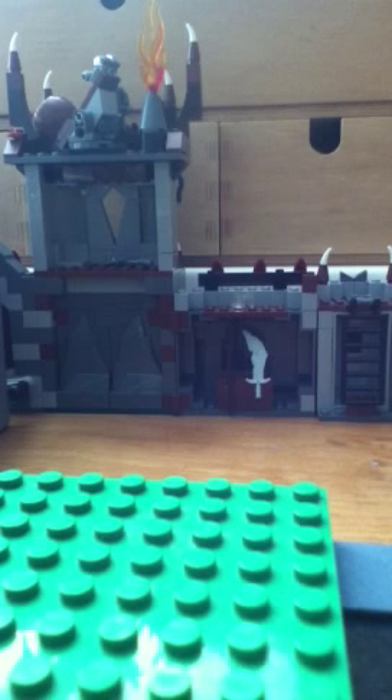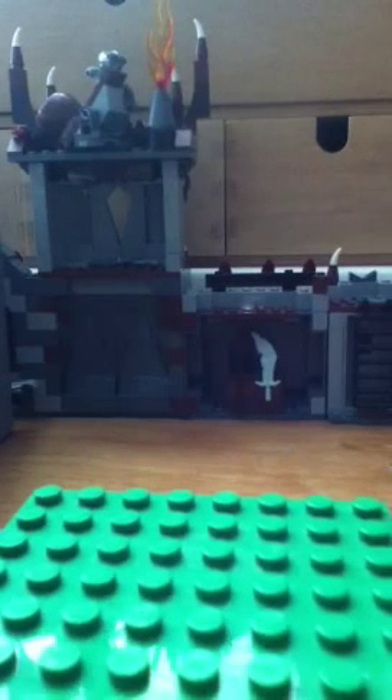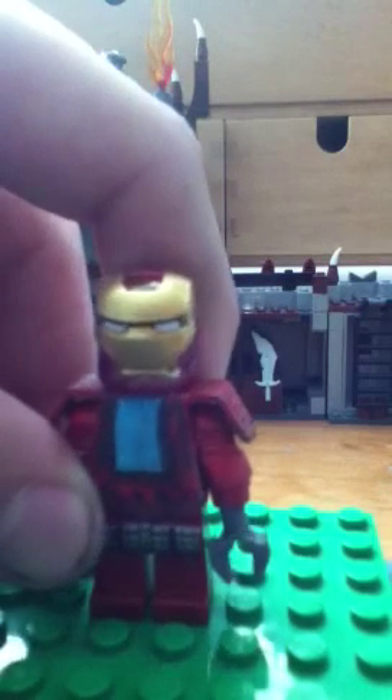Hello guys from Jalaka Joe! I'm back with a new video, and this time I have a new custom version for you. Today I have the Mark 35 Red Snapper from the Iron Man 3 movies.